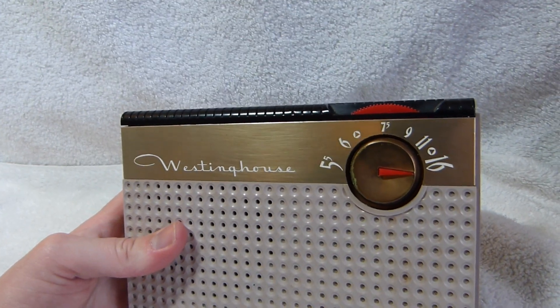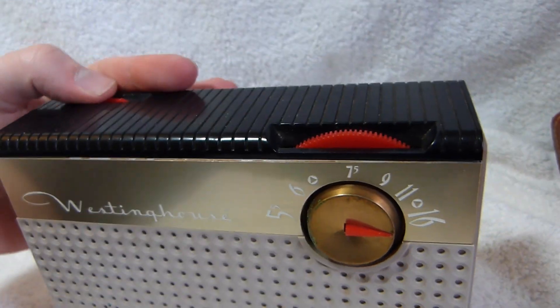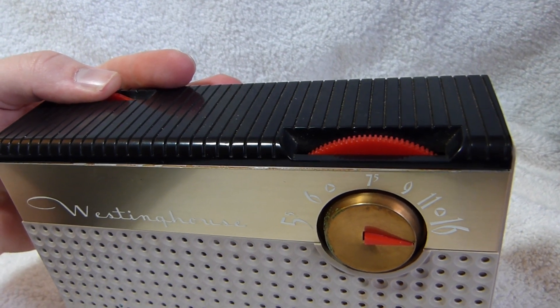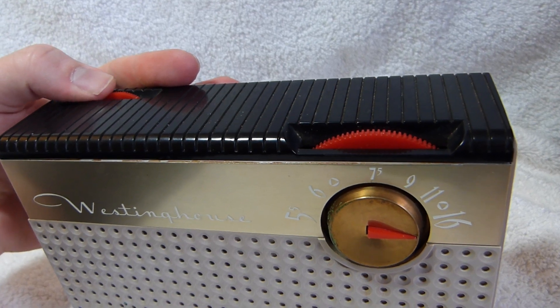The set's pretty sensitive, especially at night, although I'm recording this video during the daytime, so you won't be able to see the full station-picking-up power of this set. It's definitely better than a lot of 1956 model transistor sets — that's really about the one thing you can say for it.